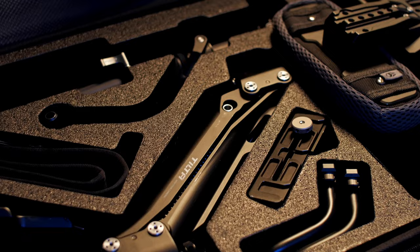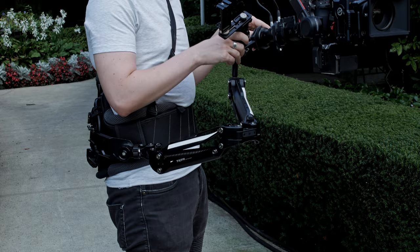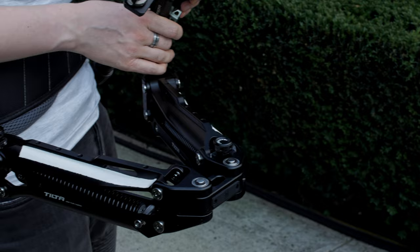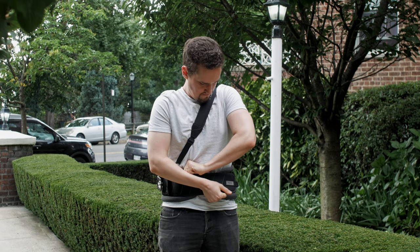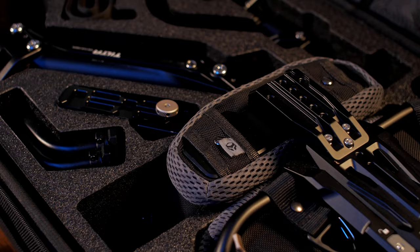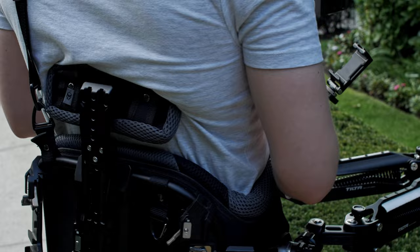Weight distribution was the main criterion for me when choosing this system. I liked the idea of distributing the load throughout the body, which was supposed to significantly increase the time of working with the gimbal. Also, this system allows you to shoot from both top and bottom positions without changing your body position, and the spring arm compensates for all micro movements during walking. But even here I face problems. The belt for the supporting vest turned out to be useless — it's too long for my body, and no matter how hard I try to adjust it, it still dangles freely. The lower back support constantly presses my back and gives a lot of discomfort after about an hour of work.